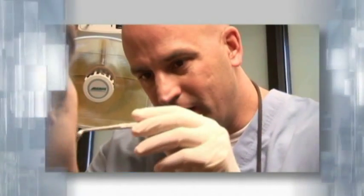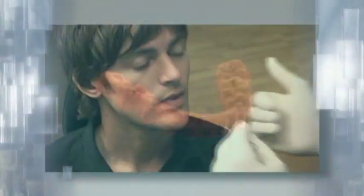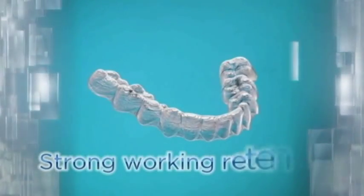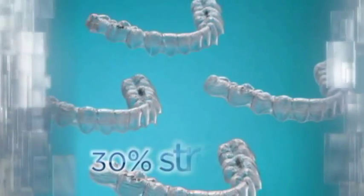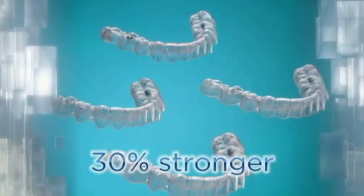Vivera, from the makers of Invisalign, is a clear thermoplastic retainer designed to be used after completing orthodontic treatment. Vivera retainers are suitable for Invisalign and non-Invisalign patients and can be made directly from a final Invisalign treatment stage or from a dental impression. They provide a strong retention solution and are made from a clear thermoplastic material that is up to 30% stronger than the leading materials tested.